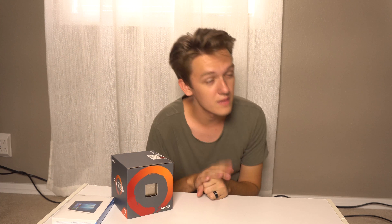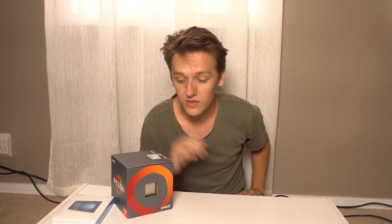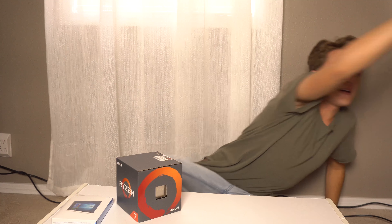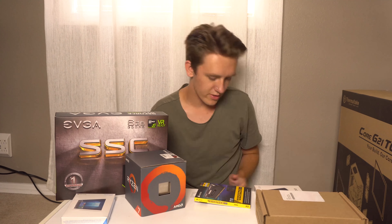I'll be going over what things are for people who have no idea how a PC is built. I know I have a lot of viewers and subscribers who aren't familiar with this. If you're interested, enjoy — and if you're not, I'll try to make this as entertaining as possible. But I will go into a little bit of depth about what each part is and what it does. Before I get into actually building, I'll show you everything I got.